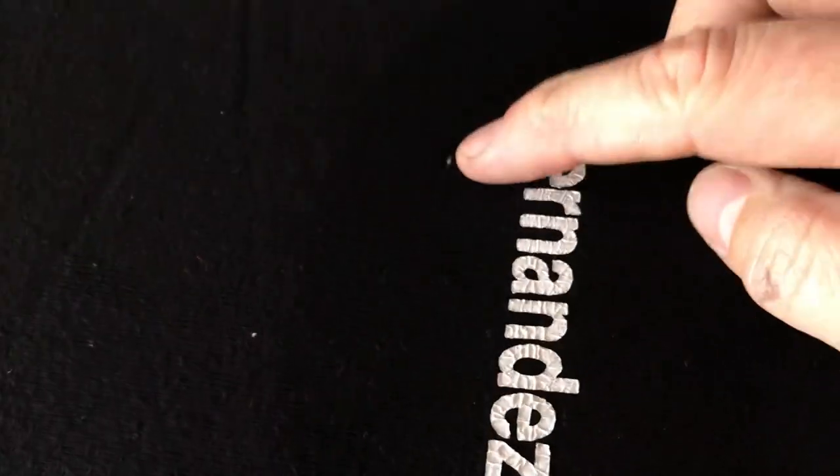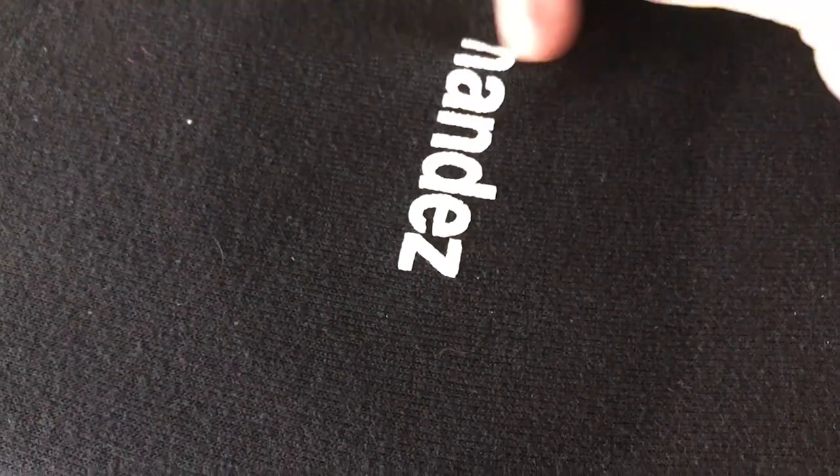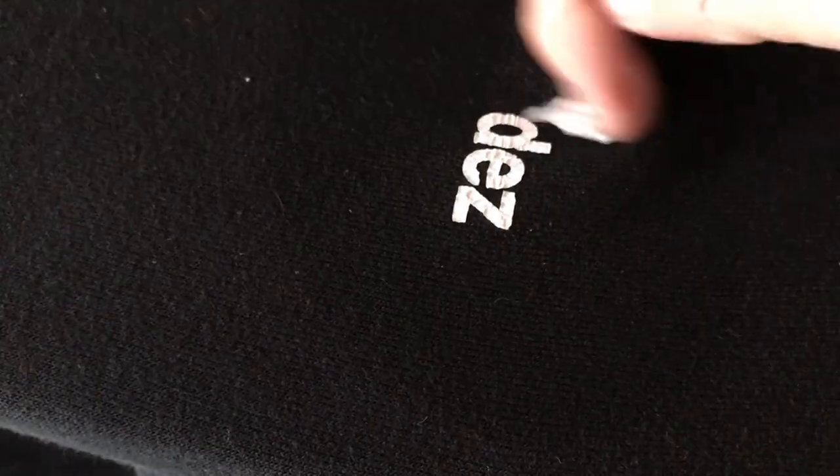And you can see it's just starting to peel off. And there you have it — you can see it's nice and it's removed. It did a really clean job. There is just a little bit of the adhesive from the vinyl. So I'm going to take my rag, put a little bit of the solvent on there, and just give it a little rub where some of this lettering is. And there we go — all removed.